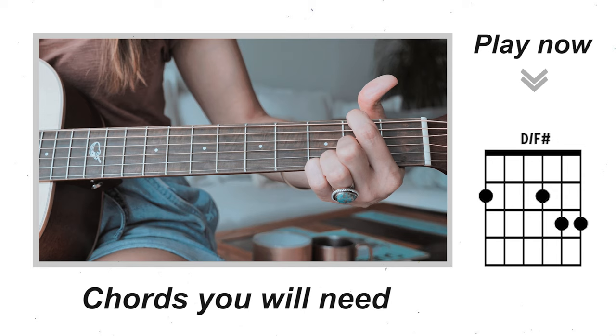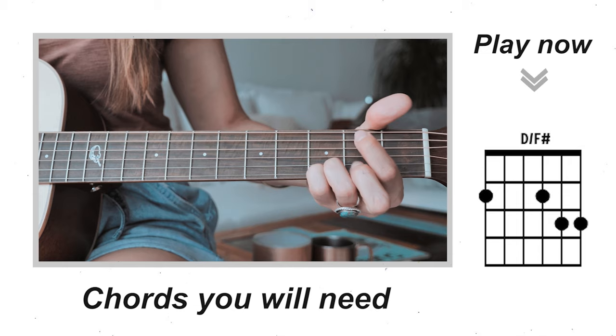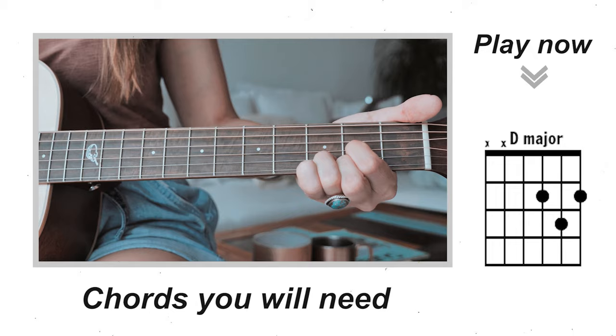Our last chord in the progression is going to be a D over F sharp. Now if this is a little difficult for you, you can sub in a D major instead. The D over F sharp sounds a lot more accurate, but you can get away with the D major if it makes things easier.